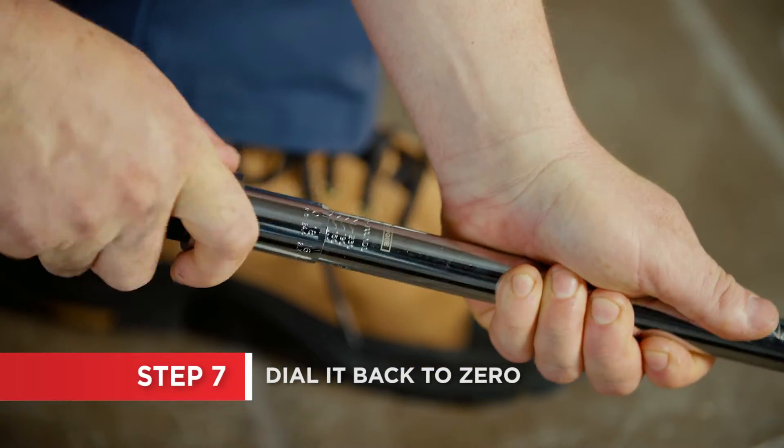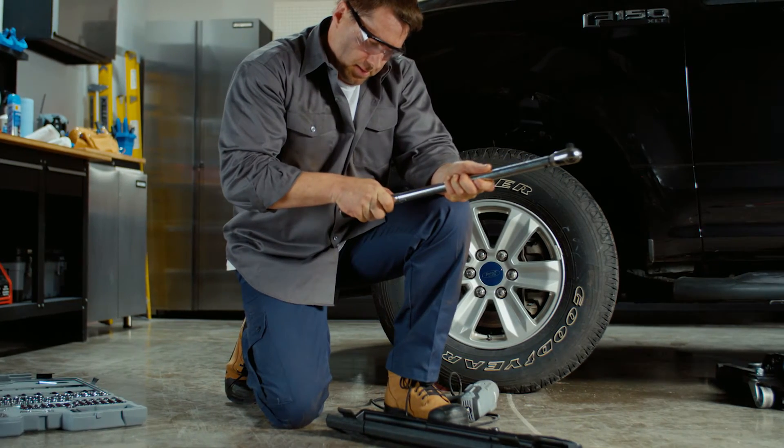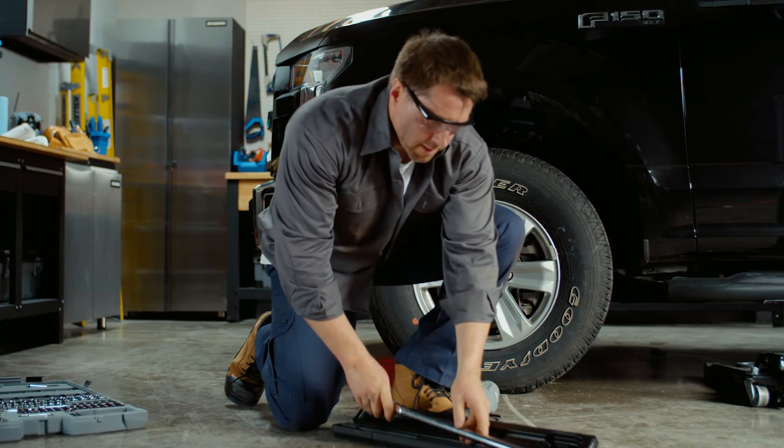After using your torque wrench, always dial it back to zero. Leaving it set means the spring mechanism inside it remains loaded, taxing and wearing out the spring unnecessarily.